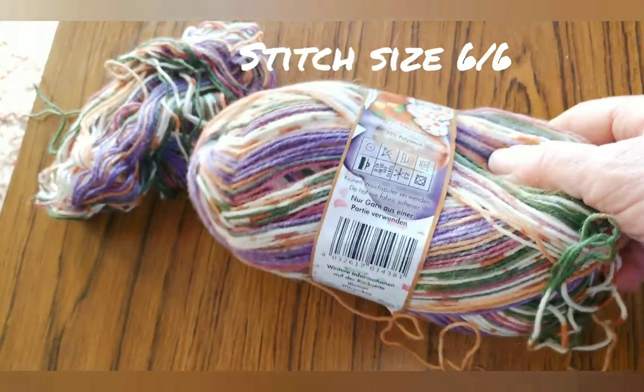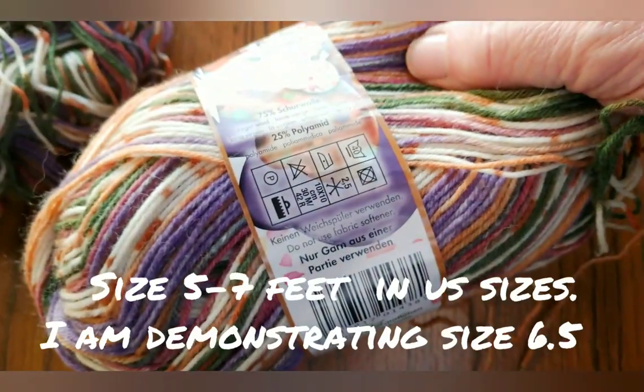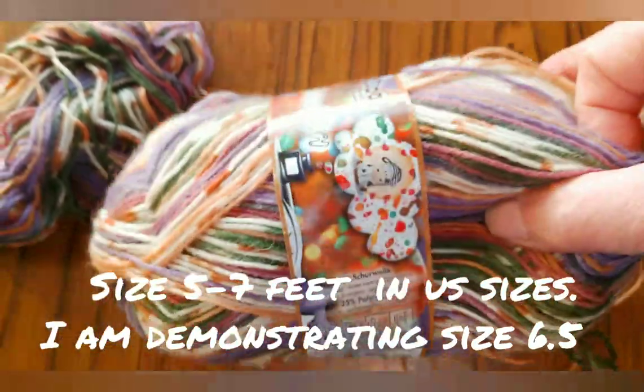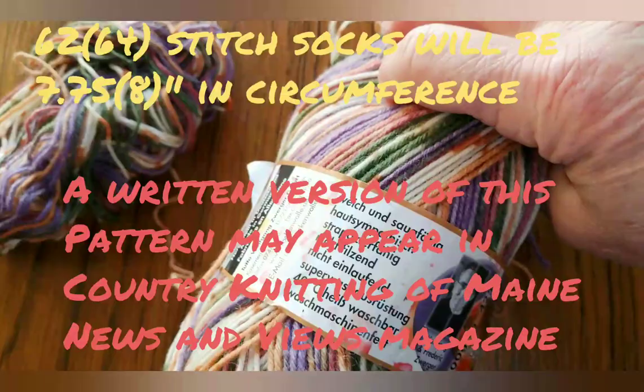Here's the yarn I'm using. It's one of my top favorites — it's Opal sock yarn, mostly wool, some polyamide. It has wonderful memory and it knits well on the machine.